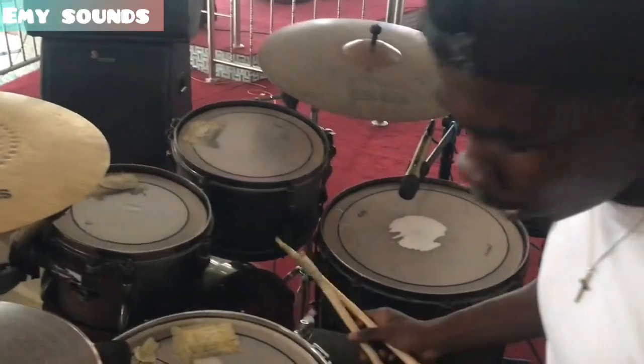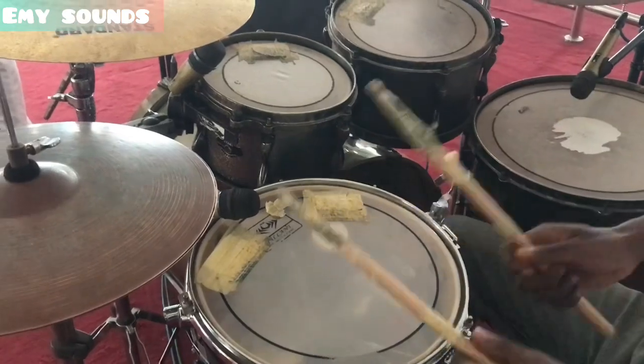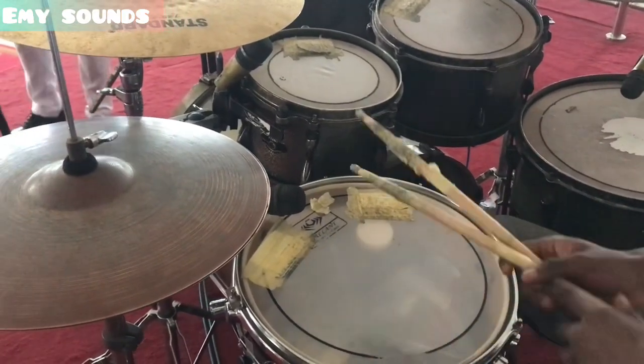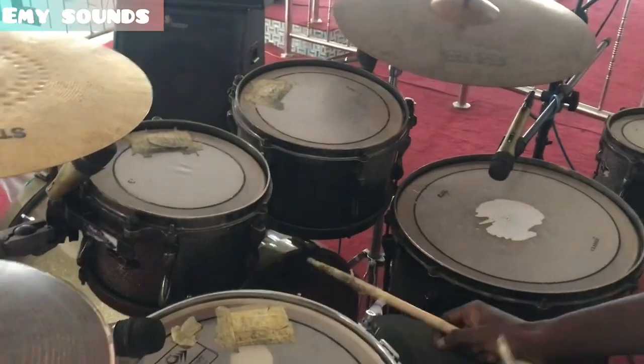Now, it's a very simple thing. What you have to do is your normal K-DU-K-DU, but you are going to play it in bass. You are going to use your bass drum and your hi-hats. So, it sounds like this.